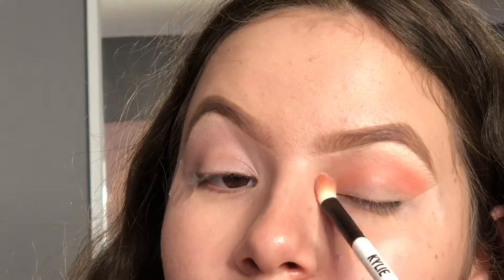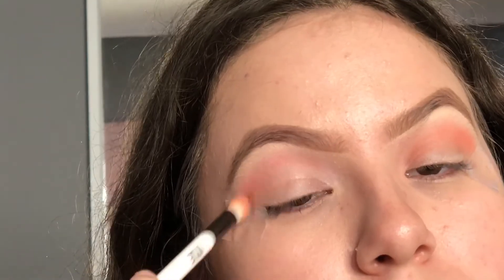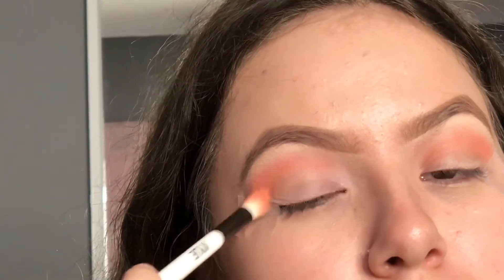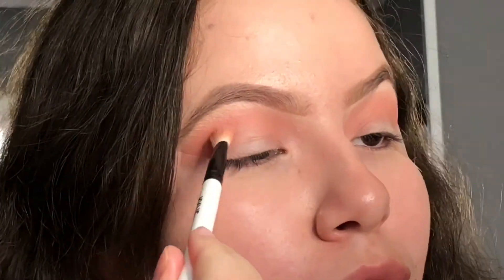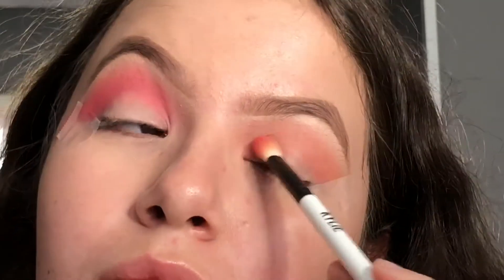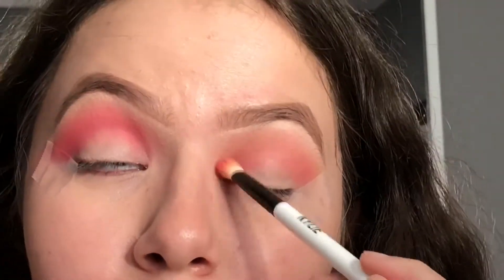The first color we'll be using is this orange shade. As you first start to play with color, you want to apply a little bit of product at a time and slowly build it up. You don't want it to look crazy and then have trouble blending it out. Here I'm applying the red shade on the brow bone — you can really see the difference when I take my time to build up the color versus when I just throw it on there.